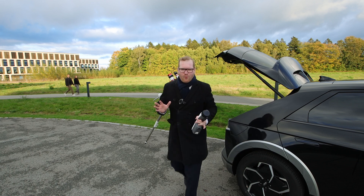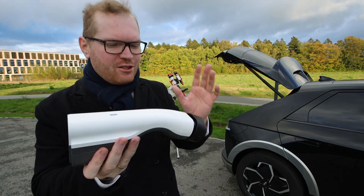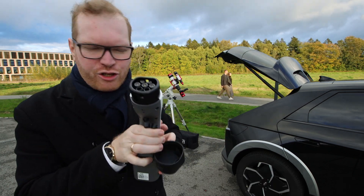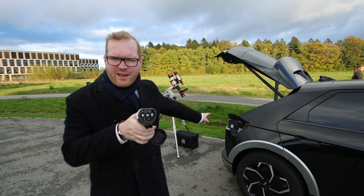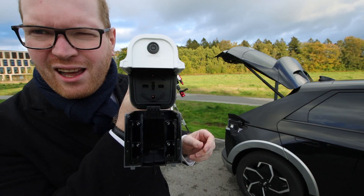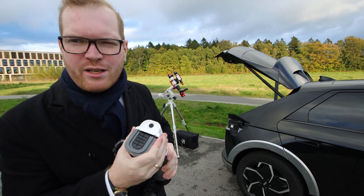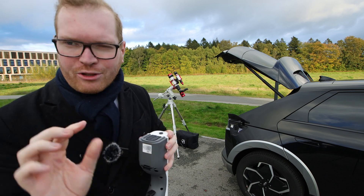Before we get into all the car stuff, I just want to show you what I came up with in terms of power delivery. What I realized was that my car can actually use one of these adapters. This is called a V2L adapter, or vehicle-to-load. This end here just plugs into the charge port on the side of the vehicle, and then the other end you can open up, and there is a mains power outlet in here — so I can now draw 220 volts, 16 amps out of that power socket on the outside of the car.